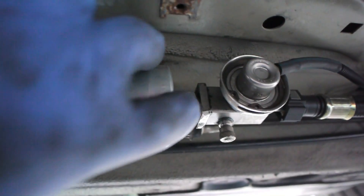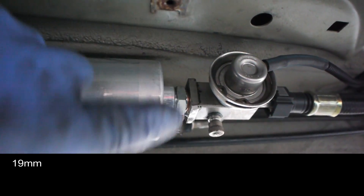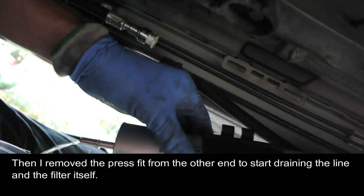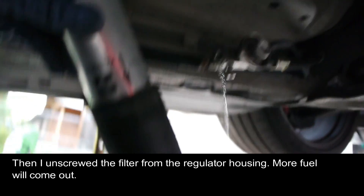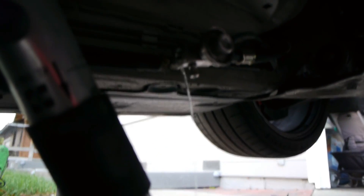I loosened up this nut — it's a 19mm. As you can see, there's some fuel starting to drip out. I'm draining the fuel here — quite a bit draining, as you can tell. Just be prepared for that.